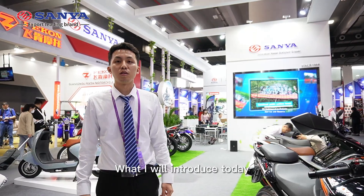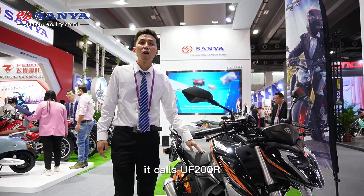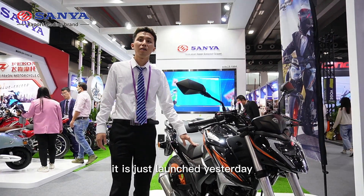What I will introduce today is this new sports street motorcycle. It's called the UF200R. It was just launched yesterday.